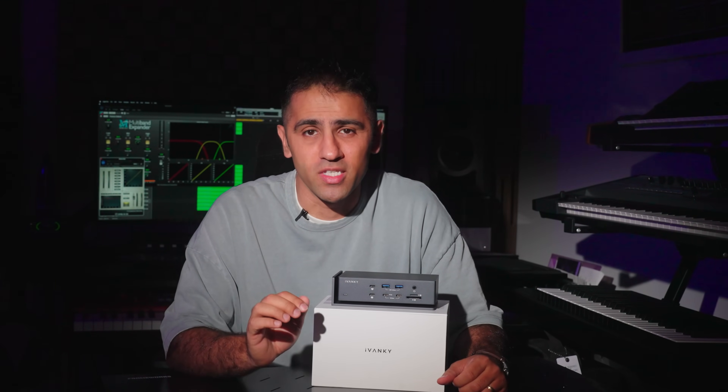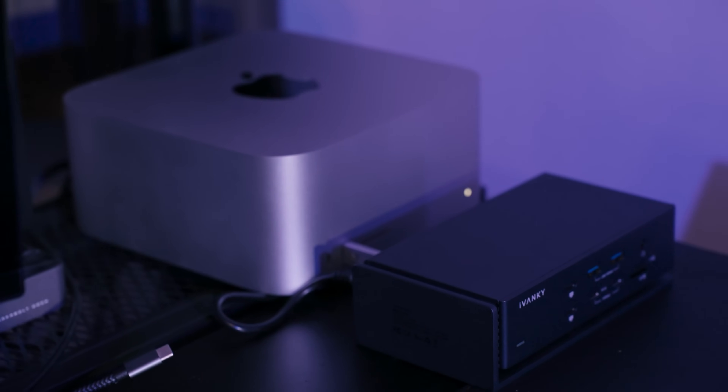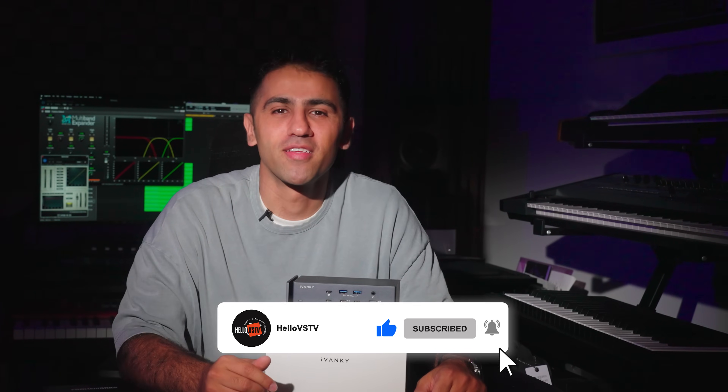To wrap it up, the Fusion Dock Max 1 is a game changer for everyone who needs a powerful, reliable, and feature-packed docking station. While it's not compatible with older Intel-based MacBooks or Windows laptops, it's perfect for those using the latest Apple Silicon computers. If you are serious about your creative work and need a docking station that can keep up, you should definitely get the Fusion Dock Max 1. It's a solid investment that will elevate your workflow and keep your setup running smoothly — I believe it's one of the best on the market today, if not the best. Thank you for watching. Drop any questions in the comments below, and don't forget to like, subscribe, and hit the bell icon so you never miss a review. Until next time, stay creative!